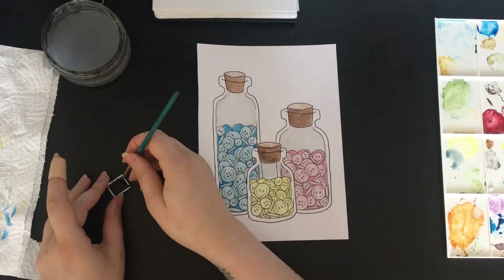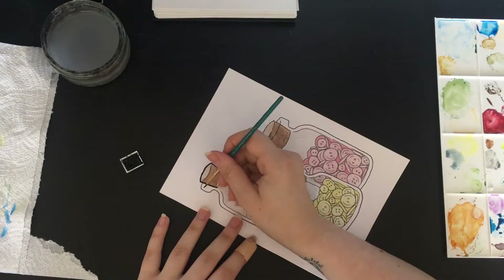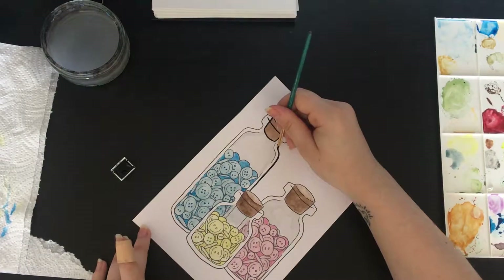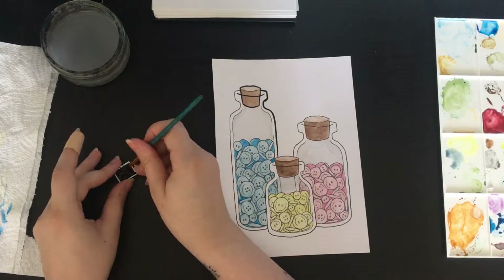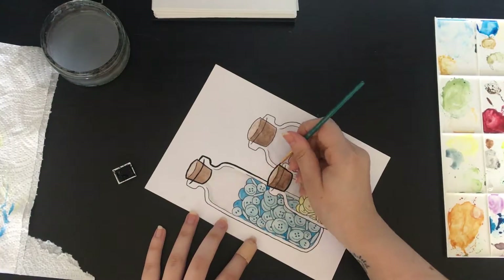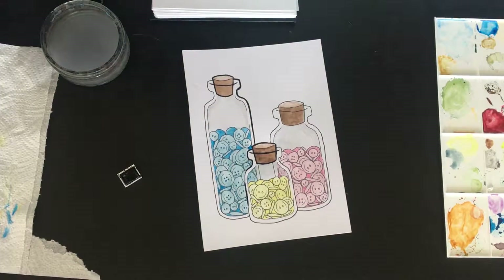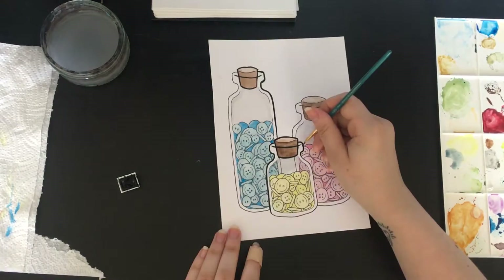And then going in with black paint and a brush to line it. I would use a brush pen because I bought one recently, but they are very hard to control — the one I have has a very wide tip and it's hard to get fine detail with it. So I like doing it this way; it works just fine and it's easier to control. The only issue is it takes a bit longer because you've got to dip into the paint every time, but it's worth it for the way that it looks.